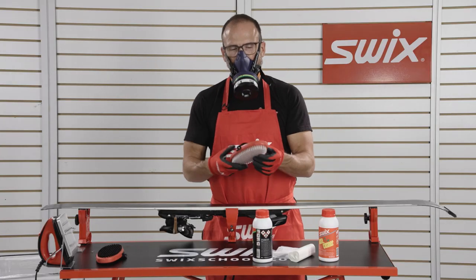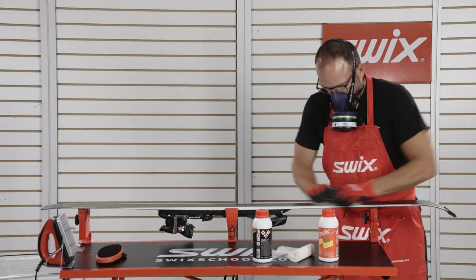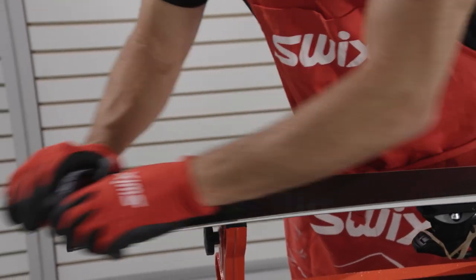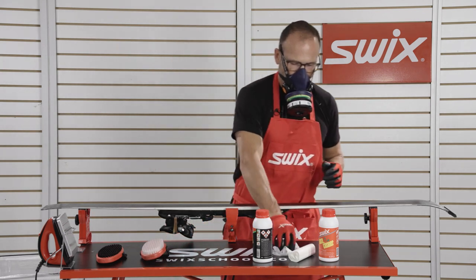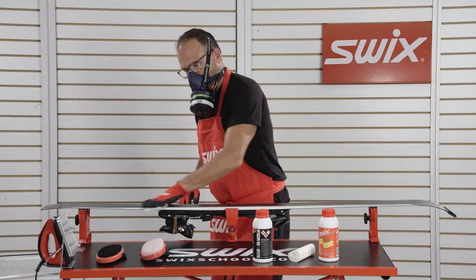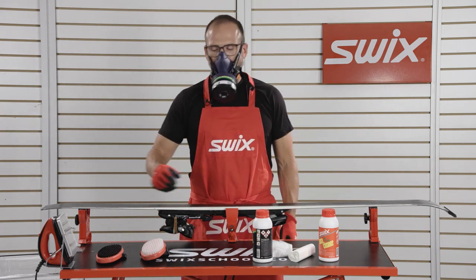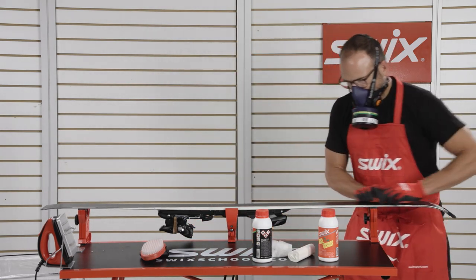While it's still wet, we'll use our first nylon brush to scrub the ski to help clean it. Once we scrub the ski, we'll come back with the fiber lien one more time to wipe the ski clean. Let it sit for about 10 minutes until it's dry, and then we'll come back and do a final brushing with a clean nylon brush.